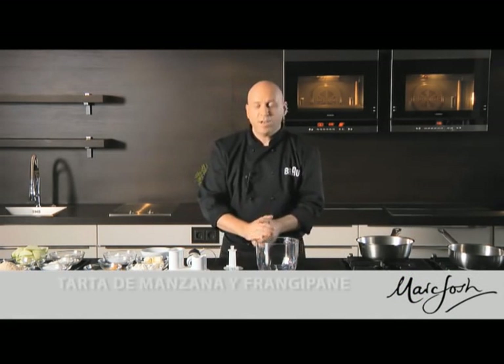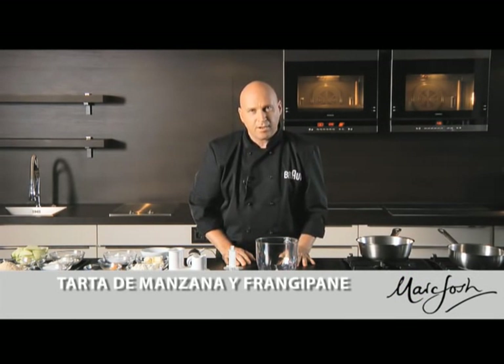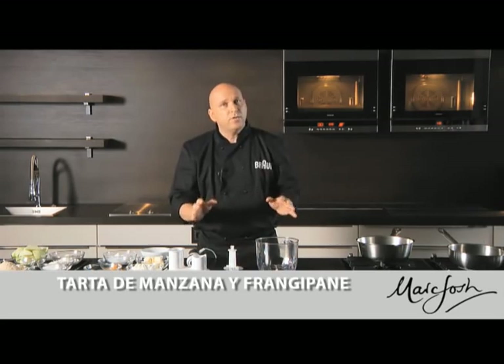Hi, I'm Mark Foch and today we're going to make an apple and frangipane tart. The first thing we need to do is to make the pastry.